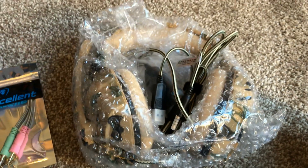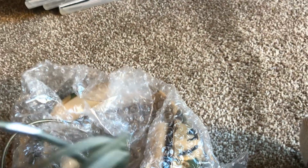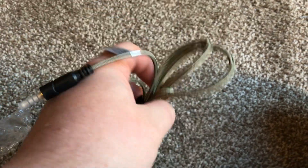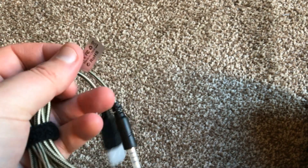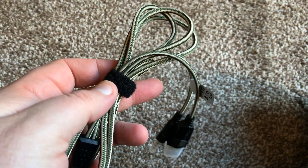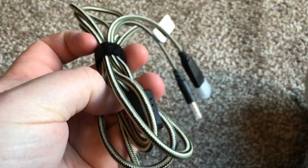You do get an adapter in the box, and also this really nice braided cable. This is the best quality connection cable I've seen for any headset — it is extremely strong. One of the first things to go on headsets is the cable, and I've had at least seven headsets in the last two years. This braided cable is excellent quality and you're definitely not going to get the normal breakage issues.